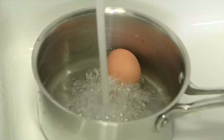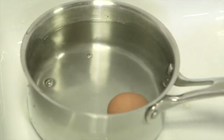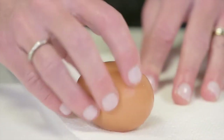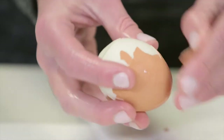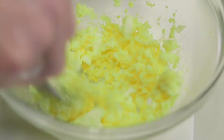Drain the water and immediately run cold water over the eggs until cooled. Rapid cooling helps prevent a green ring from forming around the yolks. When peeling, lay a sheet of paper towel over a cutting board and gently roll or tap the egg onto the paper towel to crack the shell. Then peel away the shell, removing all the little pieces. Place your peeled egg into a clean bowl and use a fork to mash it up as finely as possible.